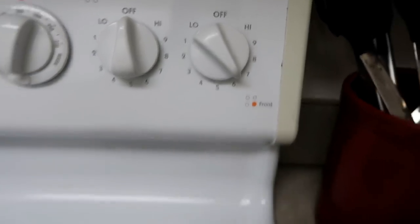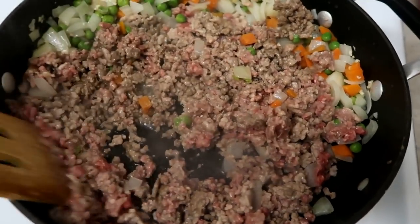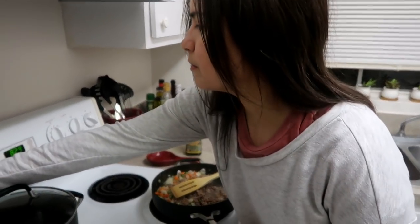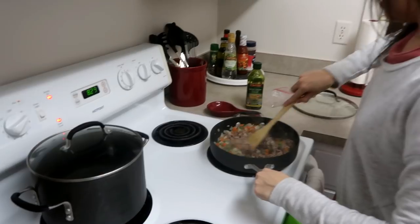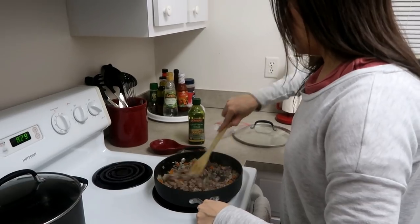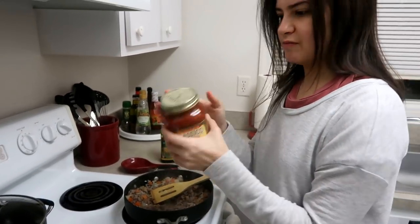So I've got it on a medium-high heat and I'm just poking and stirring. After the meat is all cooked, that is when I turn on this pot to boil the pasta, make sure everything is well combined, and then we add in the good stuff for our pasta.